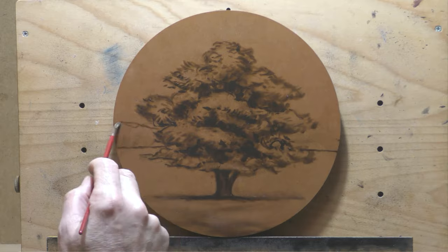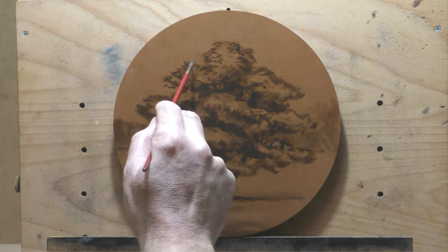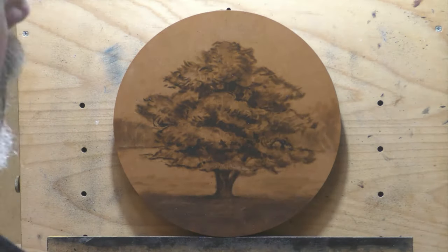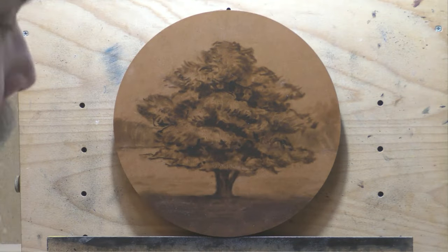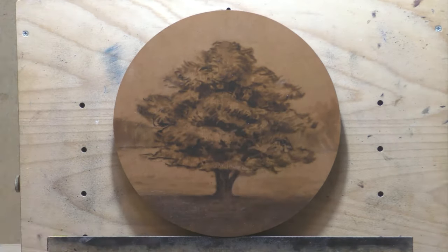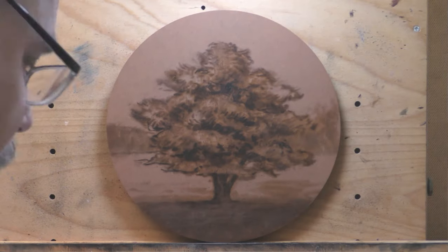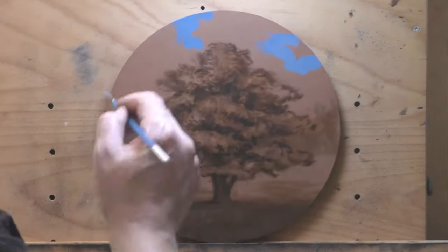In the members area you can watch the whole initial color mixing session as well as listen to me paint along. The ones that do best in the members area are the ones around two to three hours. Some are up to seven or eight hours for more involved pieces. A lot of people have it on while they're painting — it's kind of like we're in the room together.